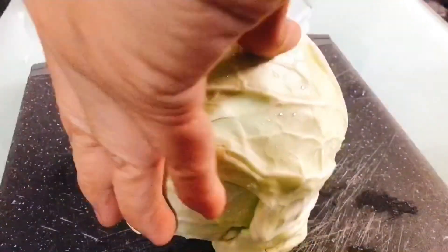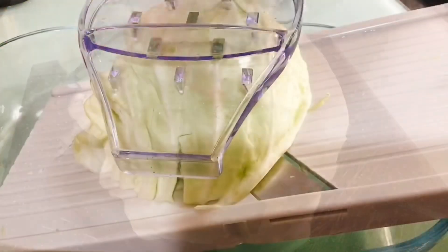First, we're going to cut the cabbage into halves. And then we grate the cabbage.